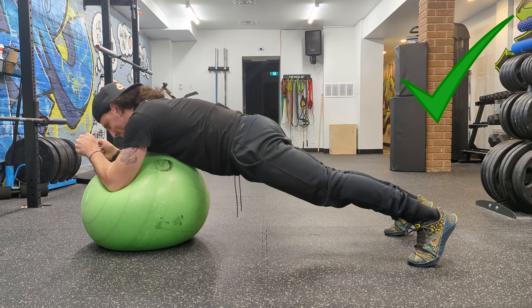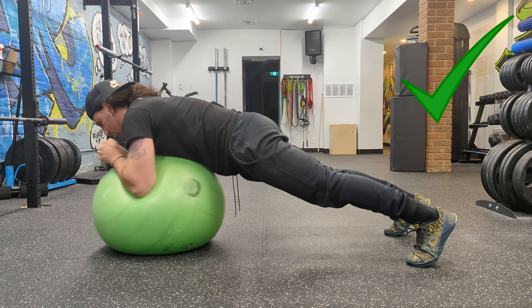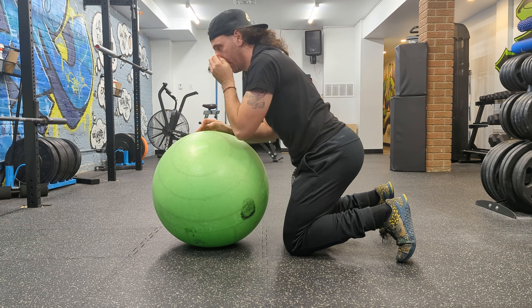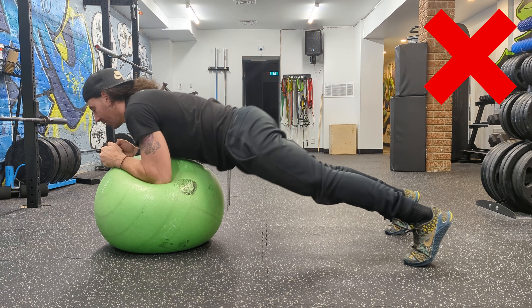Then you use your abs to hold your plank position while your arms move in a clockwise and counterclockwise circle. The bigger the circle, the more tension on the abs. It's always good to start small and slowly increase the difficulty as you see fit.